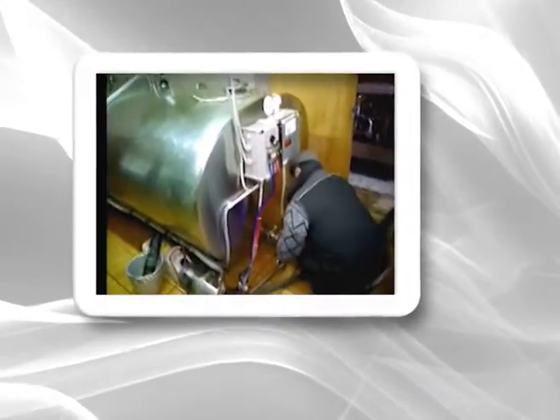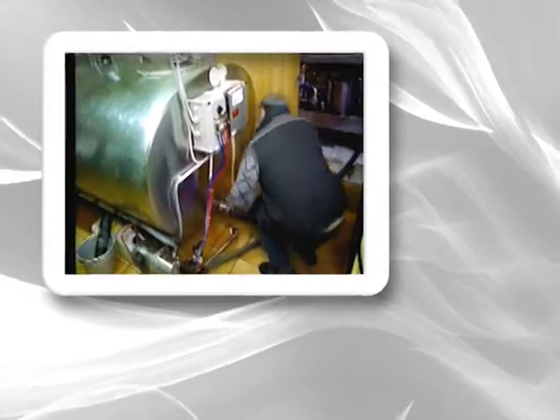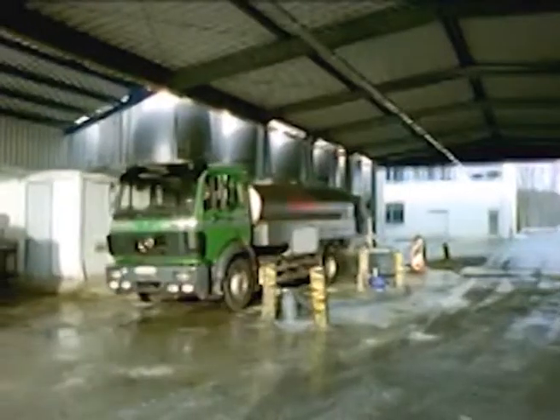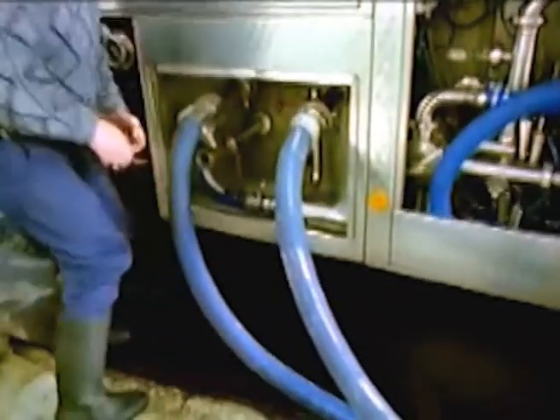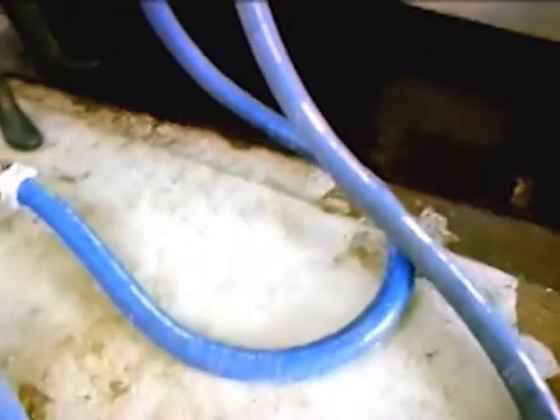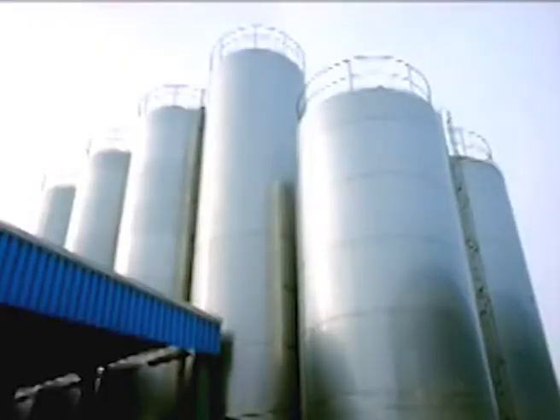Every morning, a milk tanker arrives from the dairy. The driver connects up a hose and pumps the milk into the tank of his truck. He pulls up in front of the tanks, connects up a hose again, and the milk is now pumped into the dairy's huge raw milk storage tanks. This is what they look like.